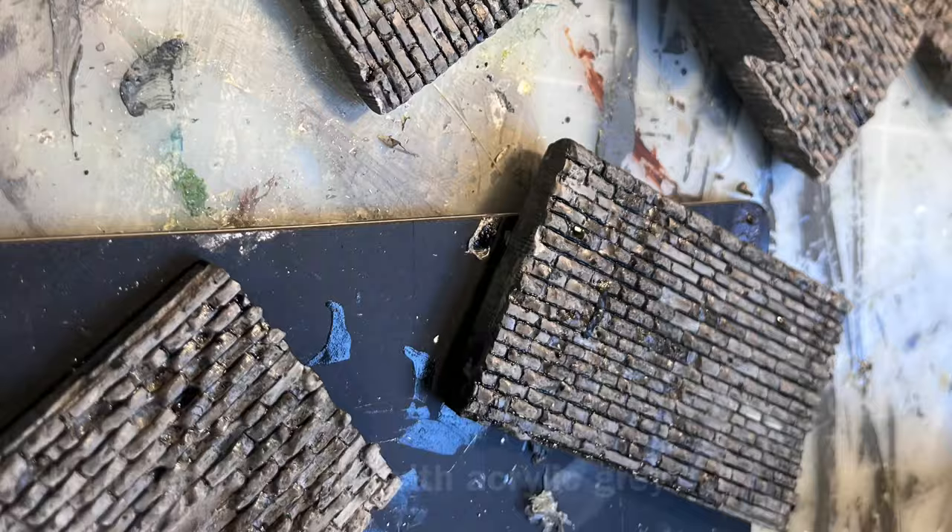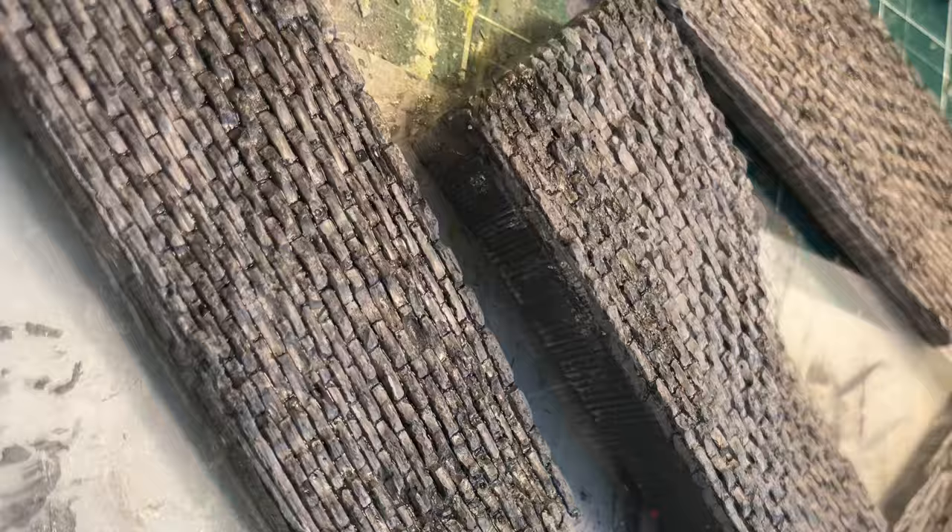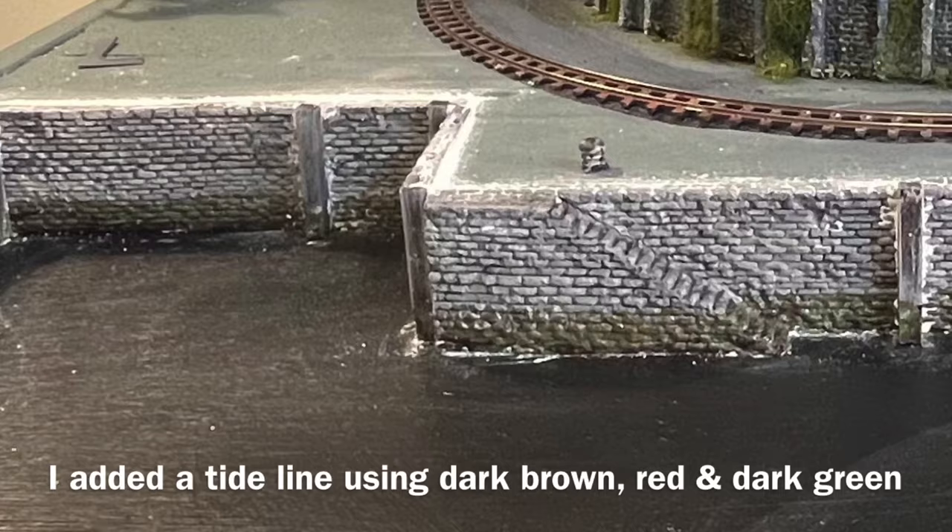I started by painting the walls with grey acrylic paint. I used a thin brush and picked out some of the bits of the walls with buff titanium, and then finished it all with a black wash. Then I added a tide line at the bottom of each of the walls and the steps.